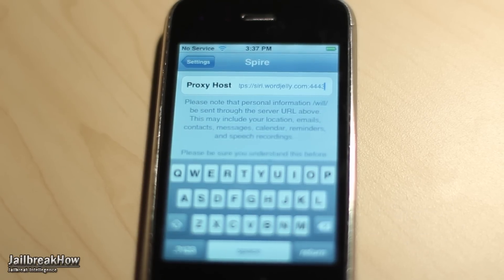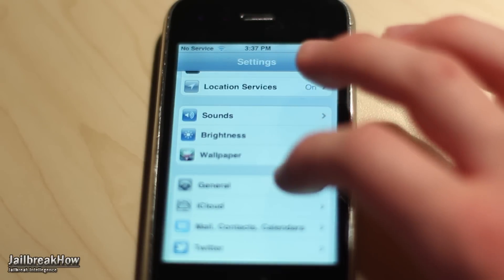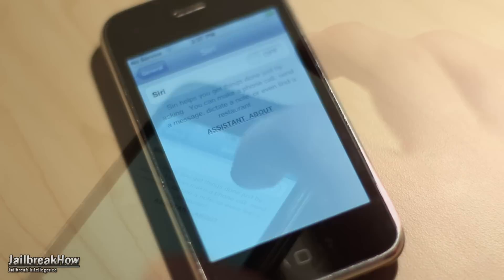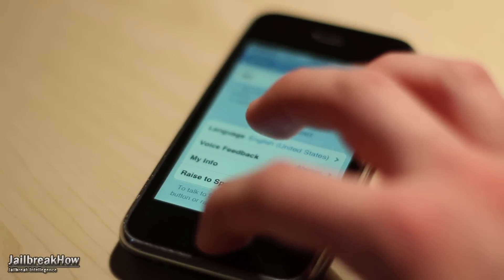Once that is done, go ahead and go back into Settings and then tap on General. Go ahead and tap on Siri and make sure to turn that on. Once that is complete, we now have to go into Safari and install the Word Jelly Certificate in order for Siri to work.